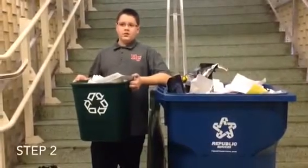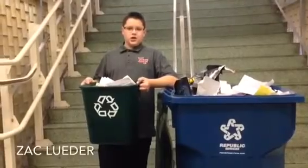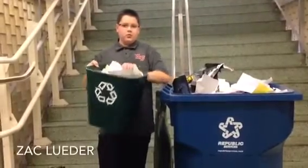Step 2. When these green classroom bins get full, a student should take them and empty them in the nearest big blue bin.